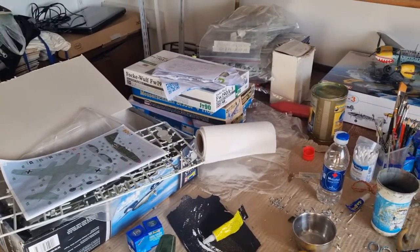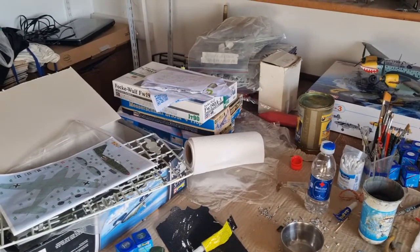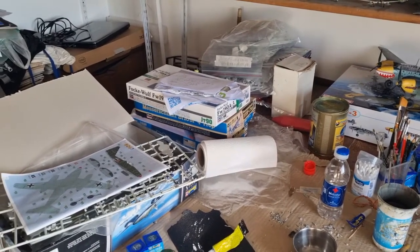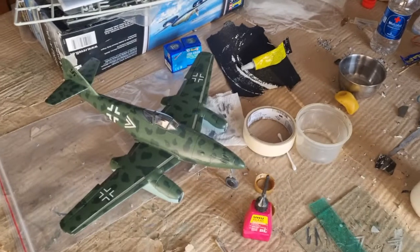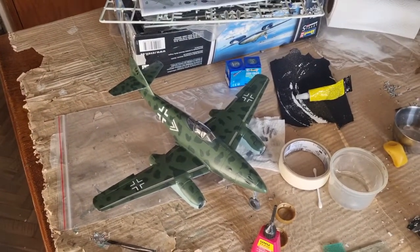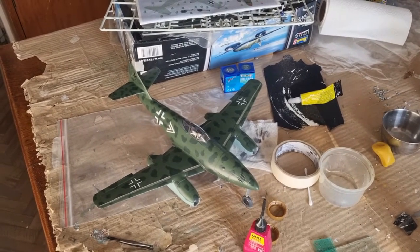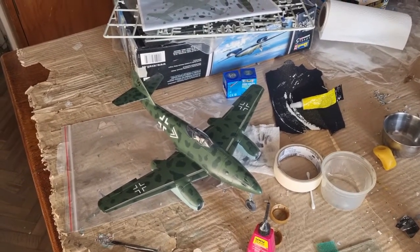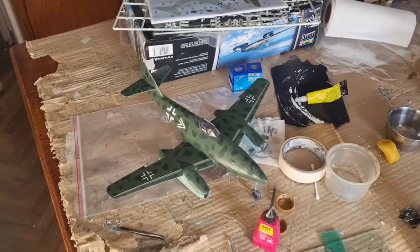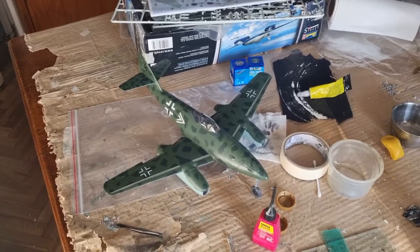I will be building next for the Reddit modellers group build the Fw190 that you can see there — I will be building it as Black 13 with the eagle head markings. Now that I have finished this kit, expect the final reveal photos. I hope you enjoyed this video — the next plane will be the Fw190 as I told you, so take care and I'll see you in the next video.